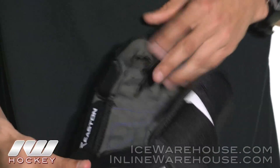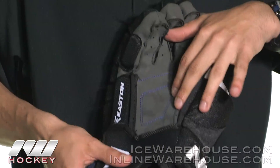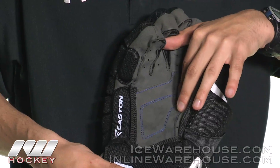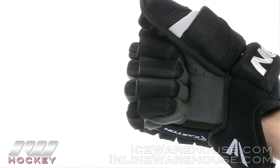Moving into the palm of the glove, we are going to have Easton's durable black Nash palm. One of the nice features I like is this double stitching right here as you can see — high durability, definitely great at stick responsiveness and feel.